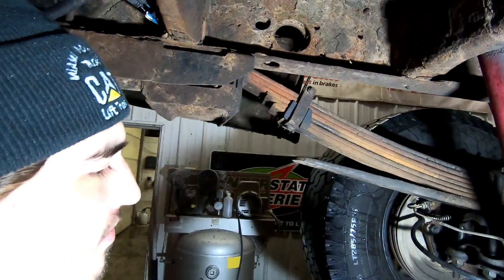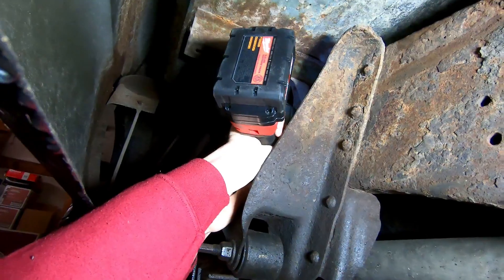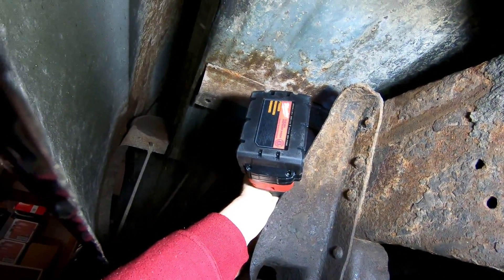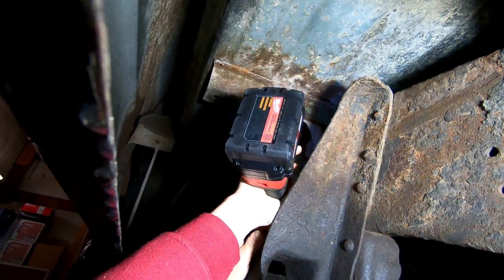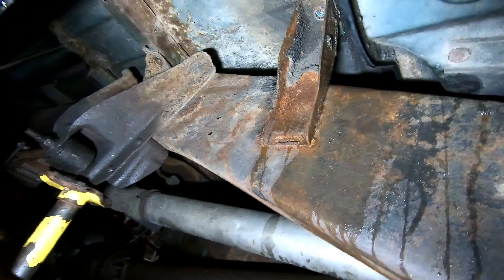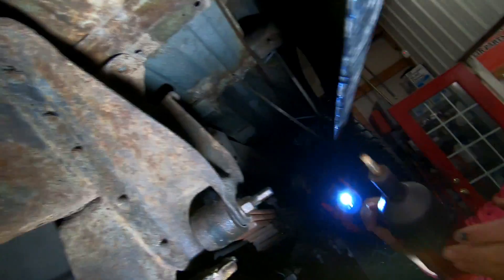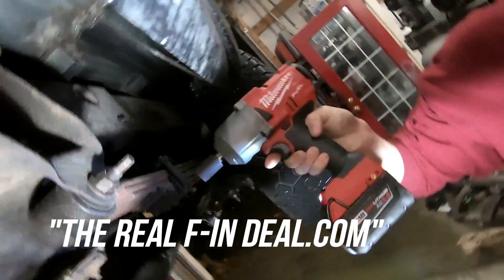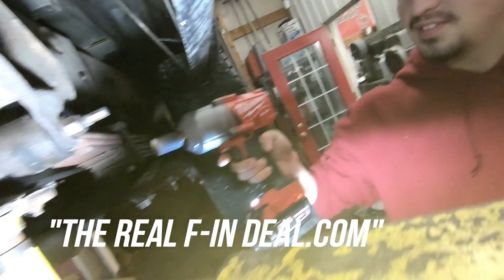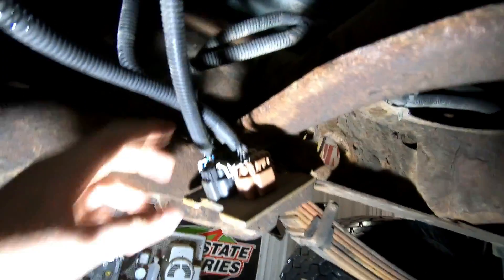If all of those bolts could go that smooth, that'd be perfect. Surprisingly, they all came out. The Milwaukee — the real deal — two-bar battery took out all these rusted bolts in the bed. That's what's up. I like that.